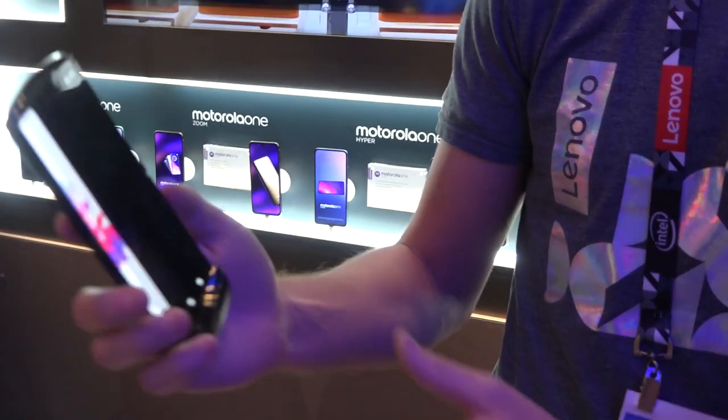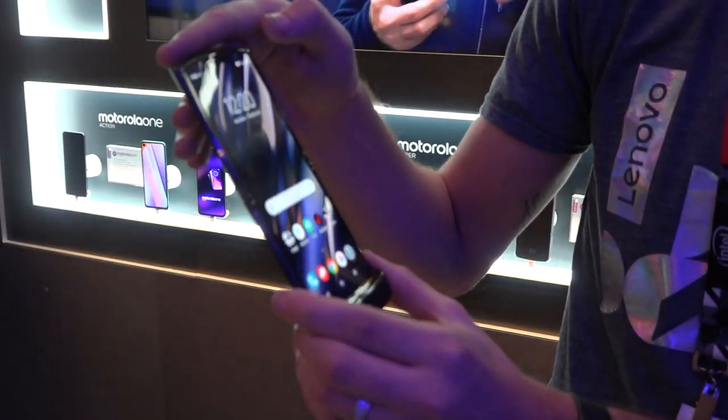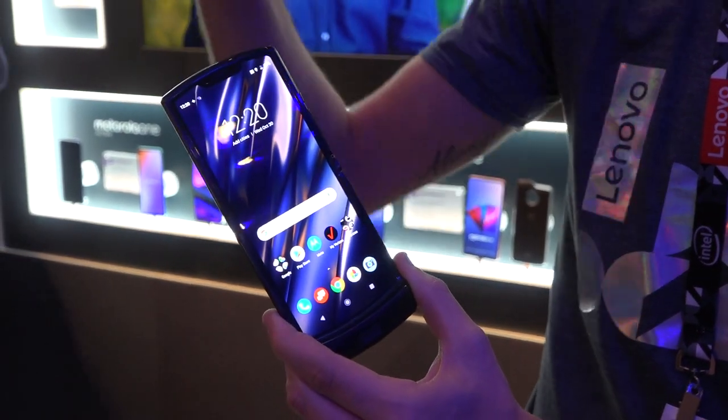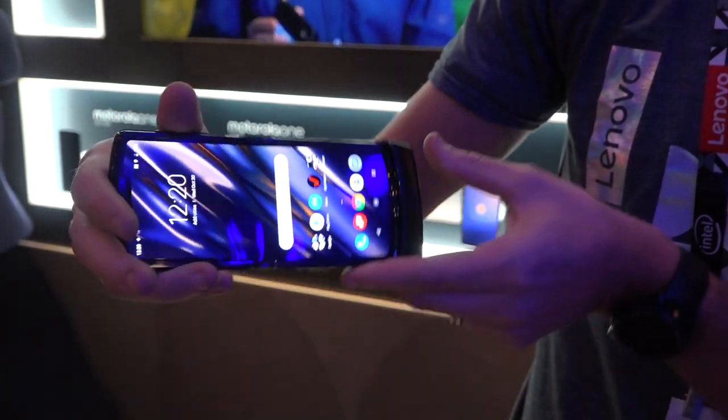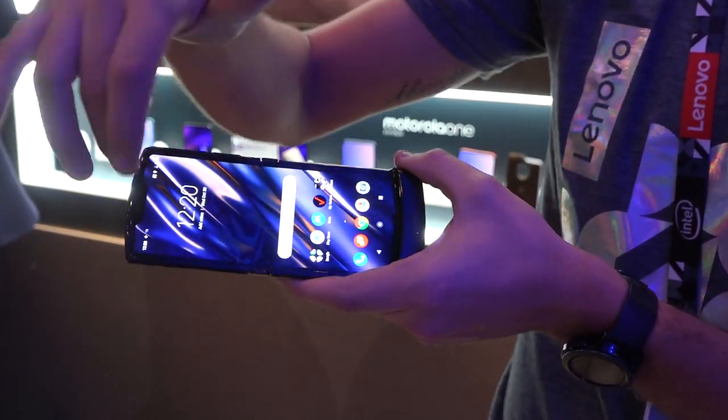Now if you flip it open, you're going to see that full 6.2-inch OLED screen. It runs in a 21 by 9 resolution, so if you turn it and you're watching a video, you're going to get no bezel, no black lines. It's going to take up your entire screen.